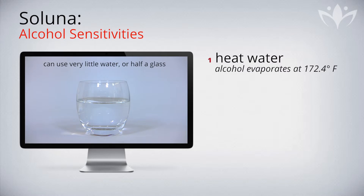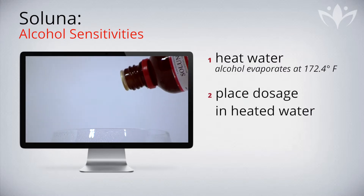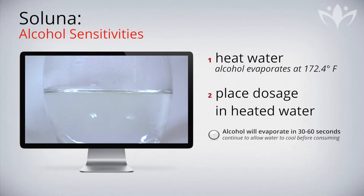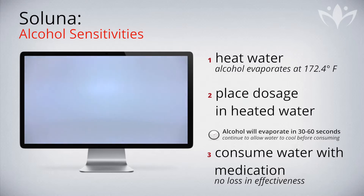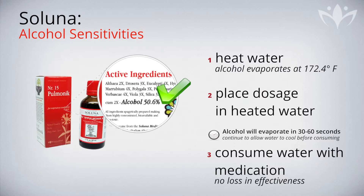Simply boil or heat a small amount of water and place the directed amount of drops into the heated water. The alcohol will evaporate within 30 seconds to 1 minute. Allow the water to cool down and then consume the water with medication. This simple step allows those patients who cannot consume or tolerate alcohol to take the Saluna medications without any loss of effectiveness.